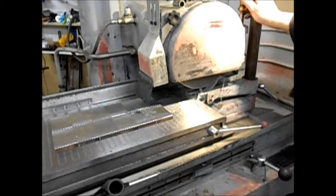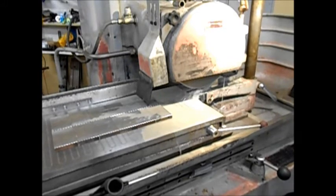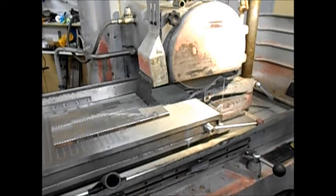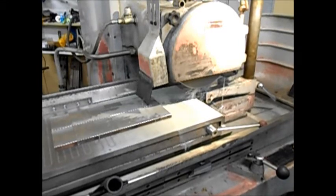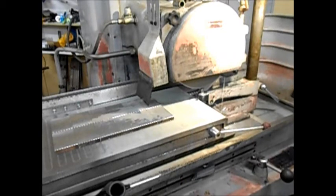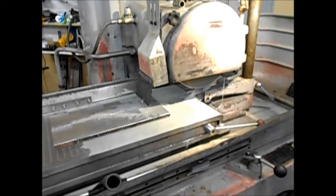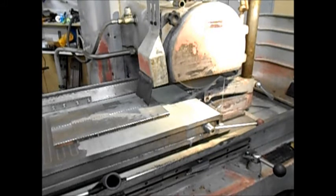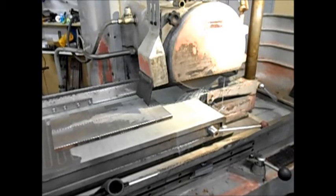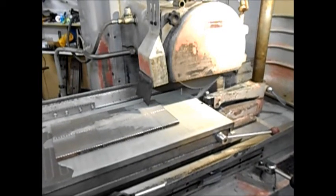I always dress wet — most of my grinding is wet, and I dress wet because I don't like the dust going everywhere. Then you just take it in half-thou steps. Depending on your grinder, some people reckon you shouldn't turn your machine off after you've dressed it, some people do. Obviously if you've got a really precise grinder it will probably make a difference for really precise work, but for most work I don't think it really matters.